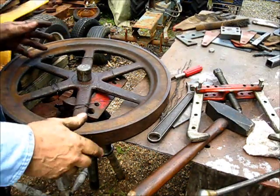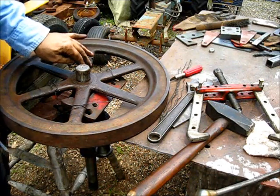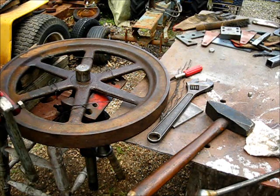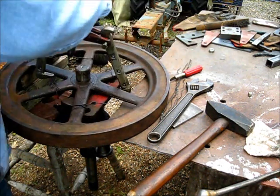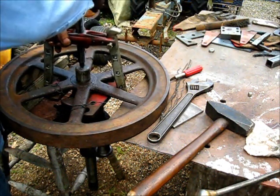This is not the time to be taking a chance on breaking a spoke, so just reposition the puller and push that crankshaft on out of there.